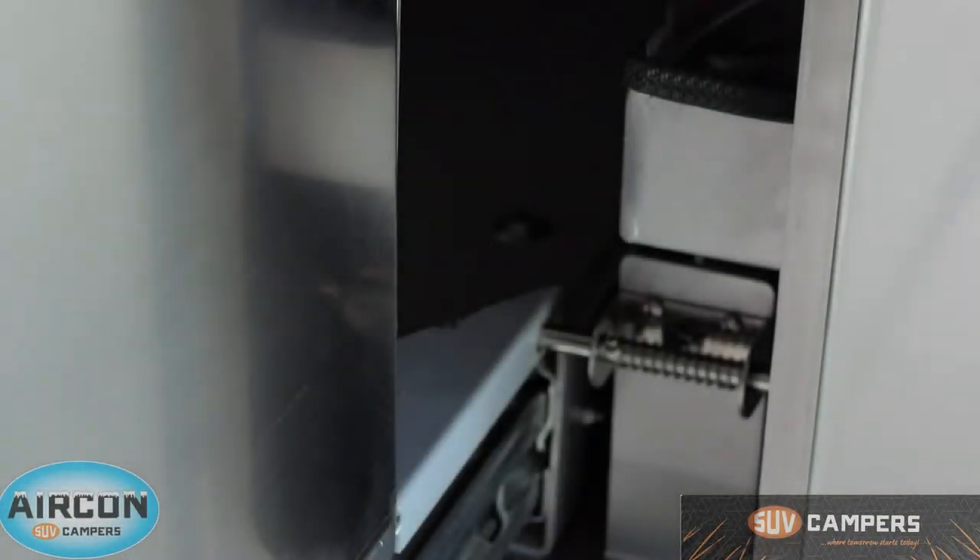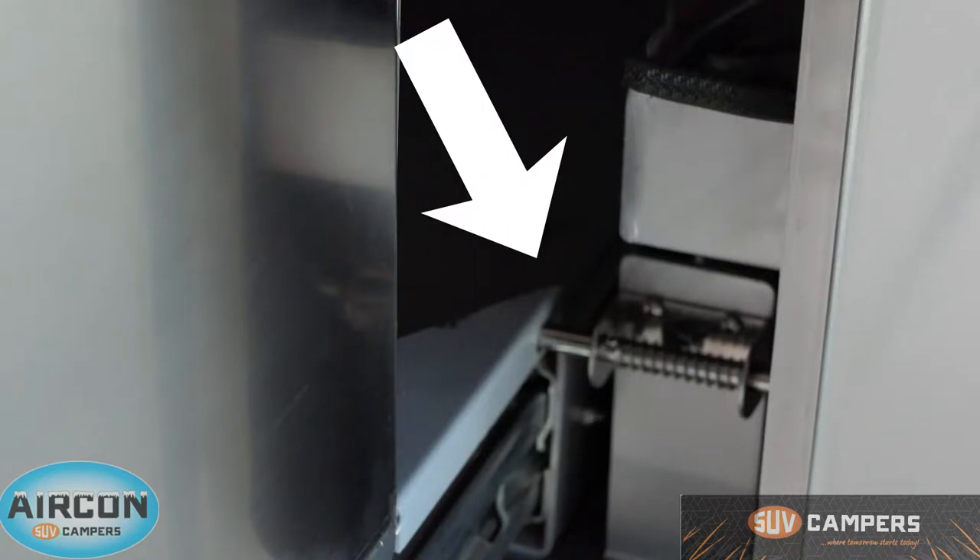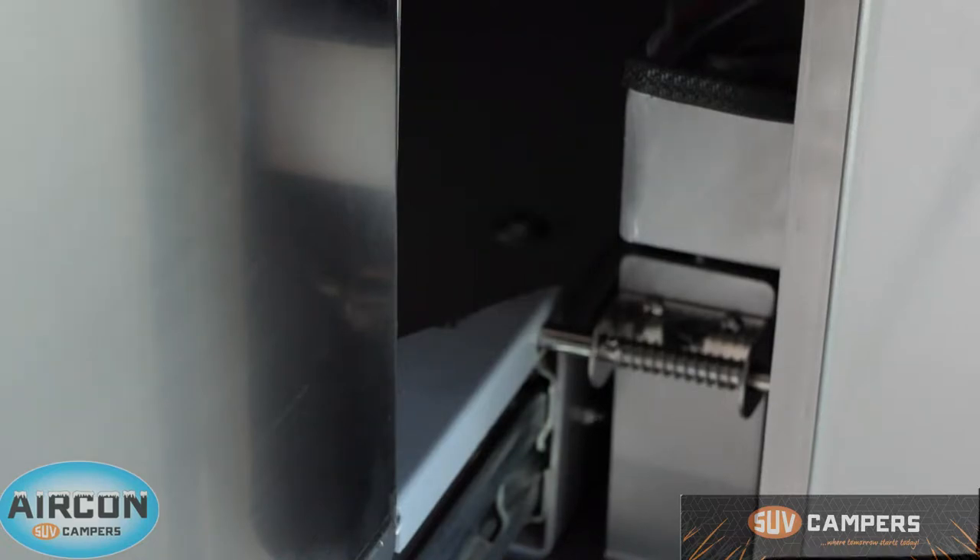You've also got this little latch here just behind your pantry. What that does is it actually locks your pantry in place. So if someone was to lean on your pantry, it won't slide back in, or if you're parked on a bit of a hill it'll stop the pantry from sliding back inside the compartment.